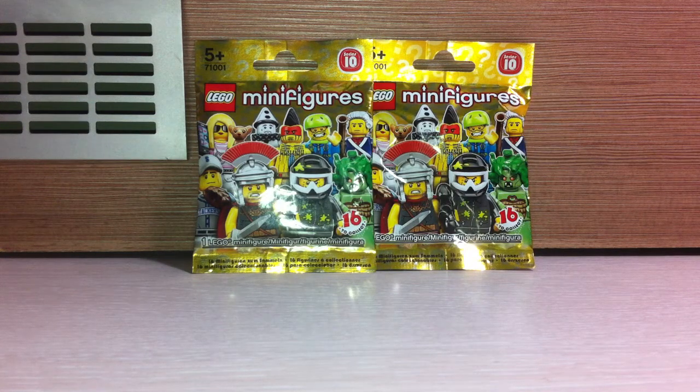I picked them, and I decided that I will share it with you guys. I have some clue what is inside but I'm not completely sure, so hopefully — of course I'm hoping for Mr. Gold, but I don't think it is possible to get Mr. Gold where I live. But I'm pretty sure that there are a couple of cool ones, so let's get started.